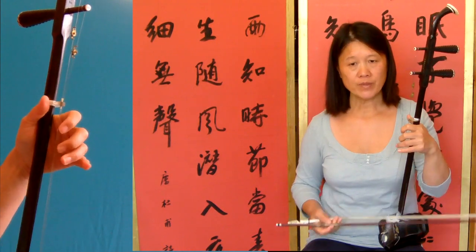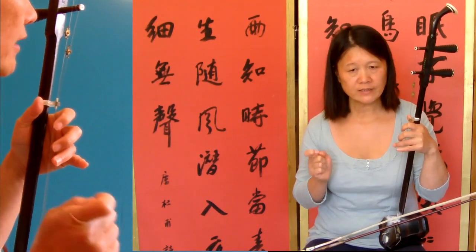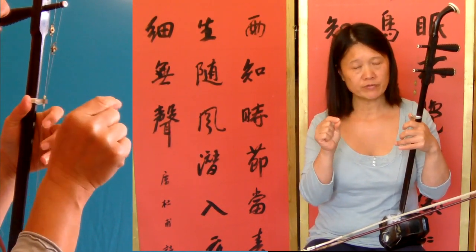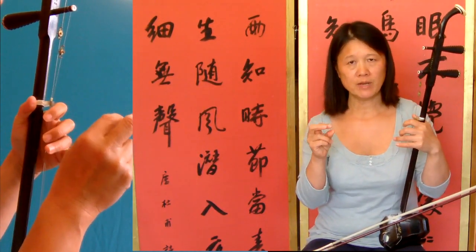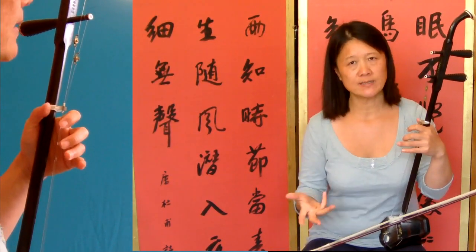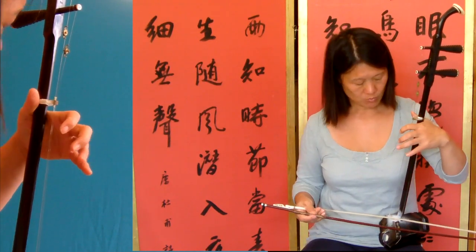Then bar twelve has got two symbols on the top of those two notes, and that means you play — you emphasize it and make it short with your bow.